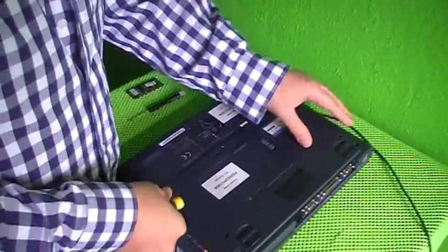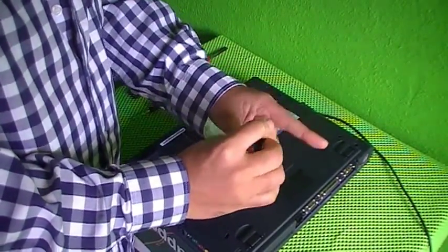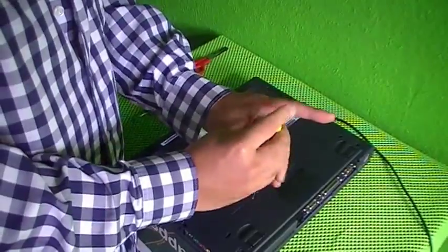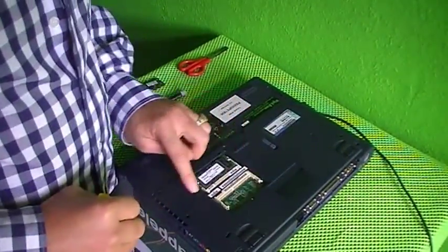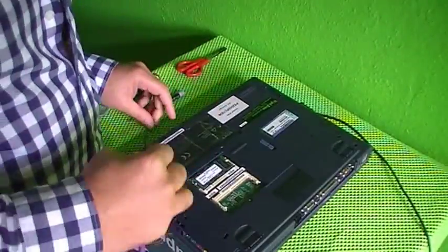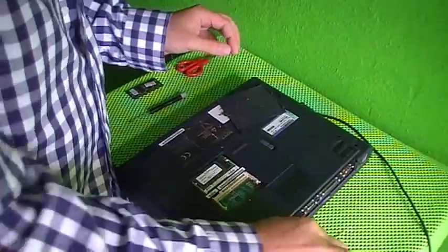If you turn over the laptop, put the laptop on its back, you will see a little cover here. Just open it and here you can see that you can pop in some memory. You need a special memory though — you cannot pop in all sorts of memory.